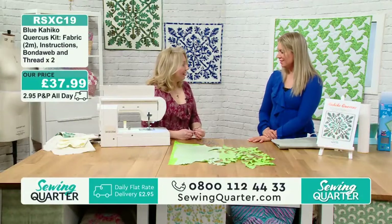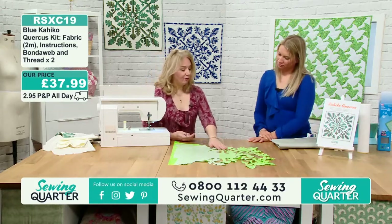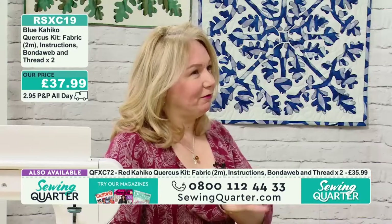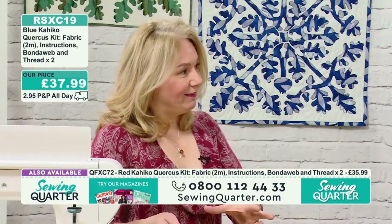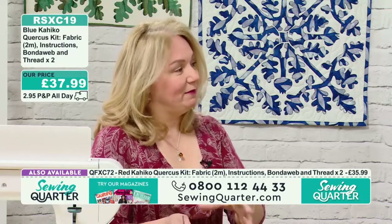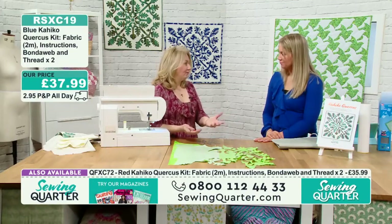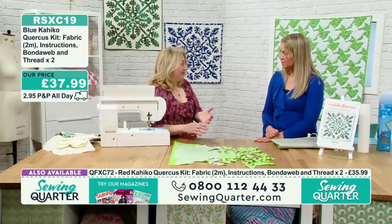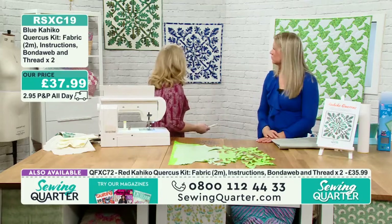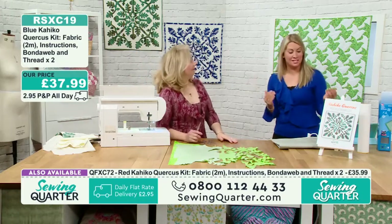Which method you prefer depends on your skill level and how much time you want to take. The easiest is probably the machine blanket stitch. There are two schools of thought: if you enjoy the process, the needle-turn appliqué is very satisfying — it's done all by hand, gives you a lot of control, and something you can sit and enjoy slowly. It also depends on how quickly you want to finish. With hand piecing, you won't have the blanket stitch around the edge, so the finish looks different.